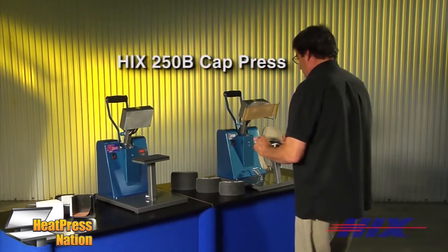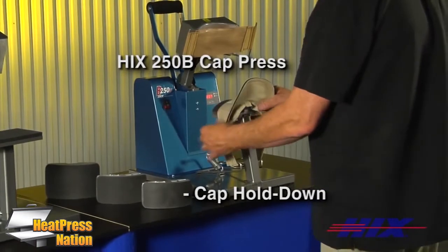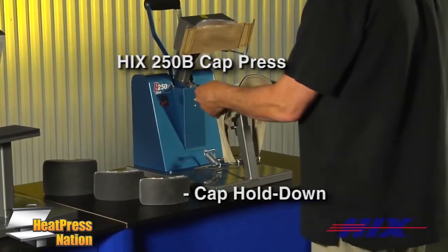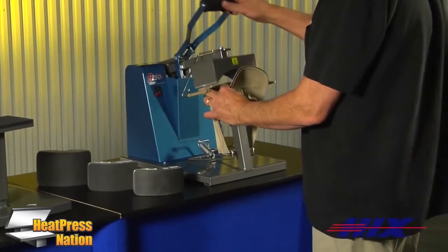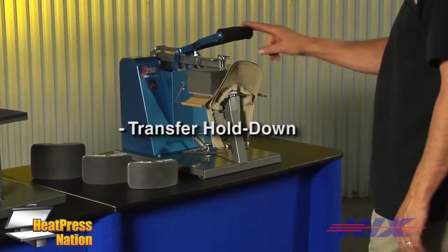The B250D with cap hold-down holds caps in place by opening the cap's sweatband and loading the cap easily using the hold-down and transfer hold-down. The transfer hold-down keeps the transfer in place while you close the press.